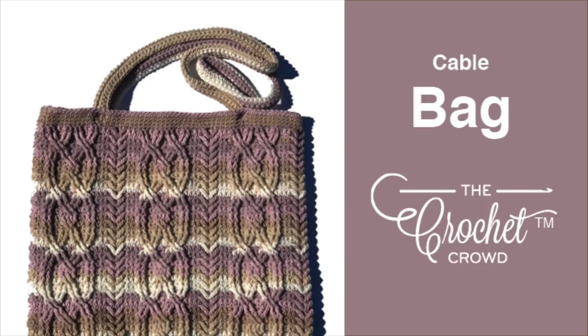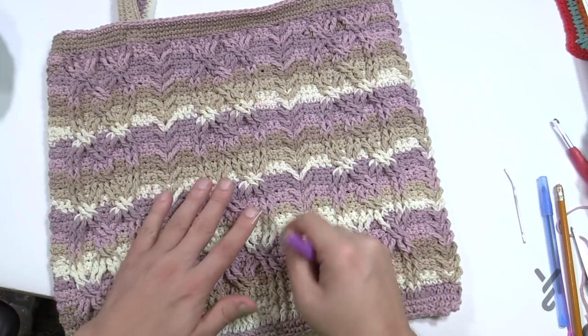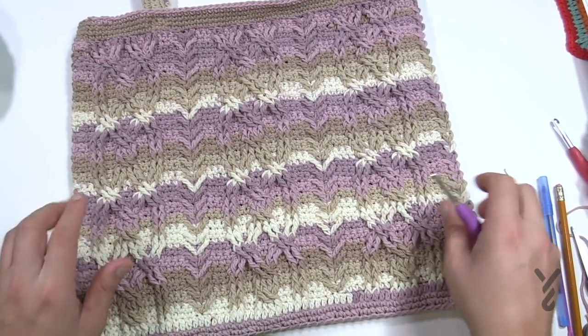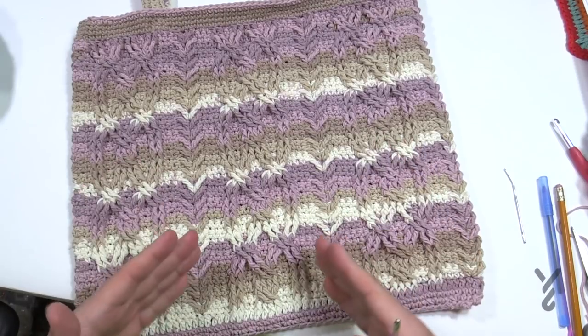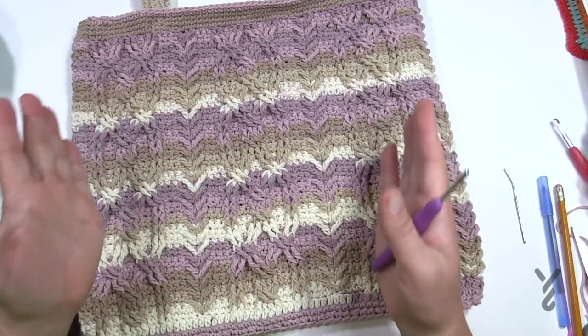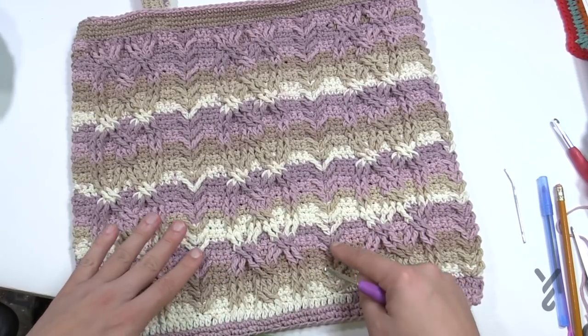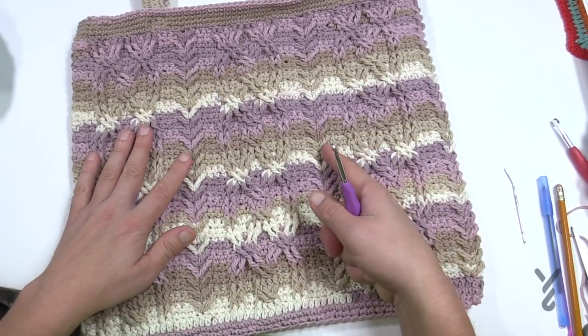Welcome back to The Crochet Crowd as well as my friends over at Yarnspirations.com. I'm your host Mikey. Today is the Cable Bag, a design by me, using a great concept of cabling. If you look carefully you can see the cabling going in and out, with cable locks and arrow stitches on the side.